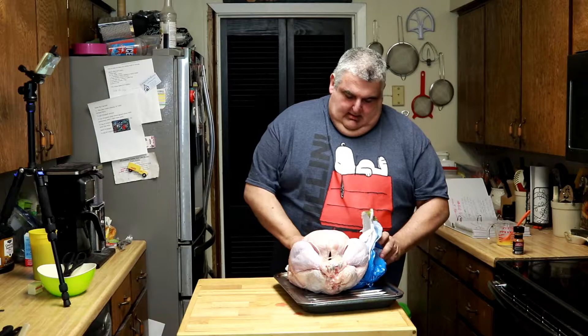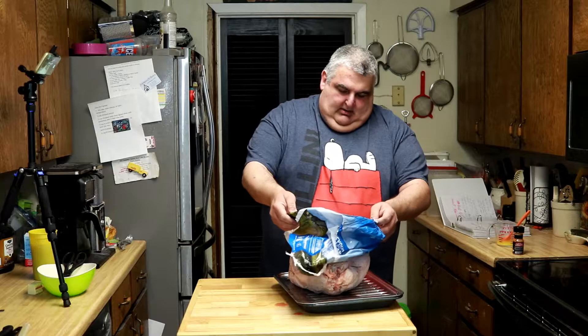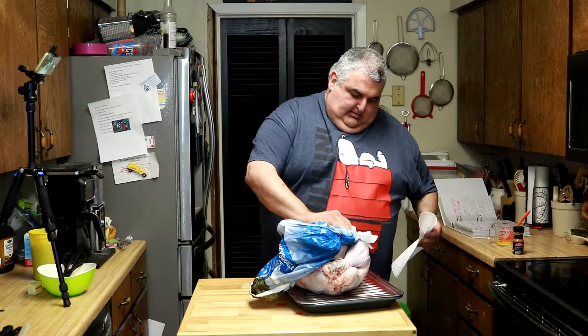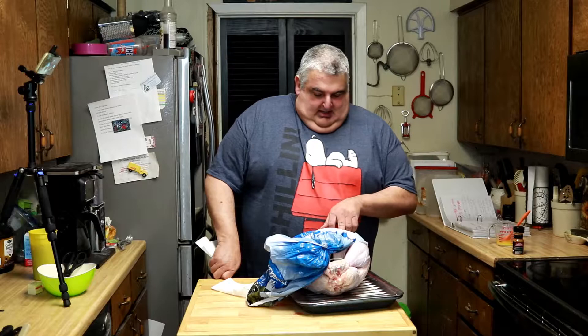Let's talk about prep, which includes some nice paper towels. On the back of your package, it gives you important information for thawing. My turkey was almost 17 pounds, and it says estimated thawing and roasting times. Refrigerator thawing time is highly, highly recommended for safety reasons — you should thaw this in the refrigerator, not just sitting out at room temperature. It says four to five days in the refrigerator.